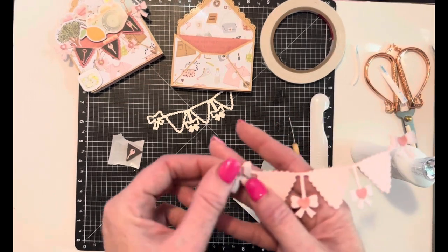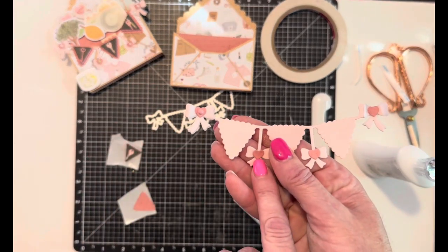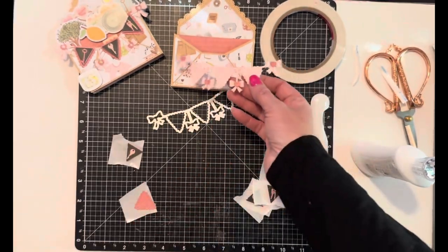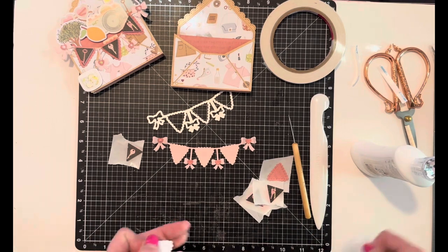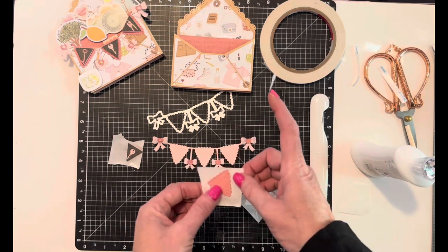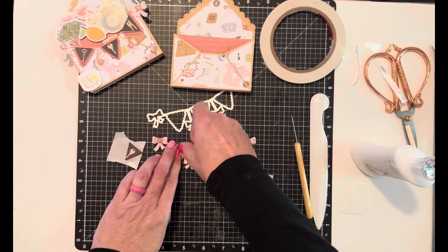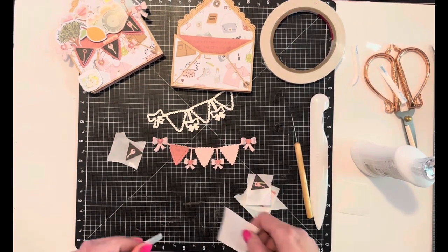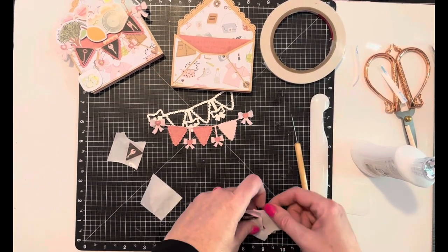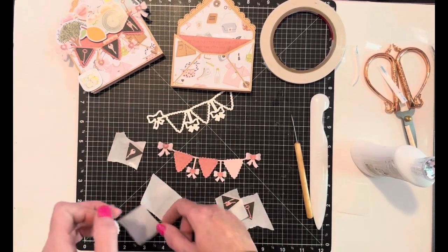With the bow banner die there also come these little teeny itty bitty hearts, and I put those on like the knots of the bows. I also used my Xyron to make these into stickers so it's easy to just pull them off and stick them on — one, two, and three.